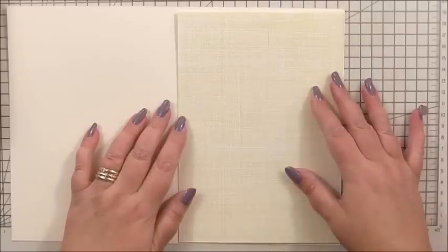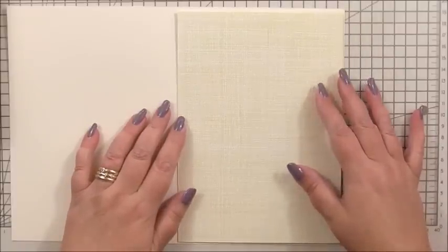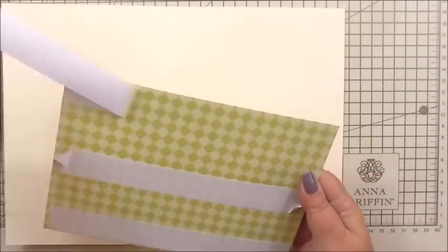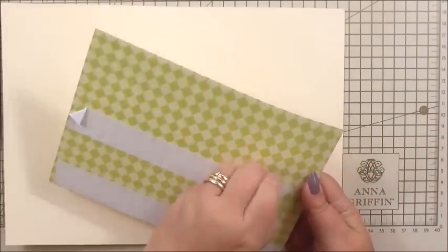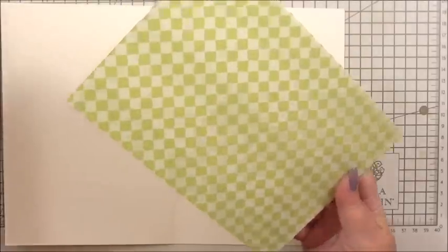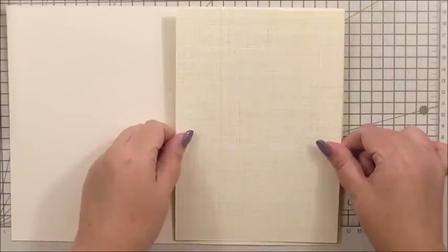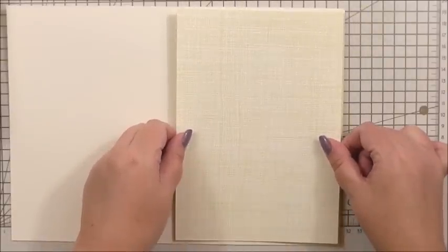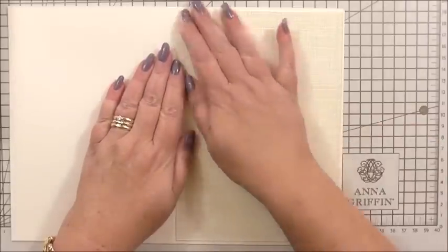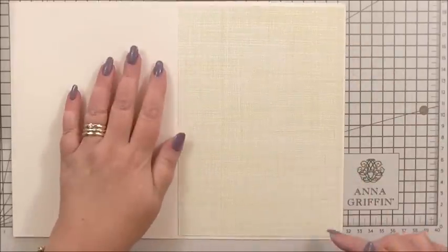This is double-sided cardstock — I think it was from the flip cards from quite a while ago. I wanted something pale and muted in pattern, and this is perfect. I've cut it to size and it's going to sit in the centre of my card, just around the edge, giving a nice border.